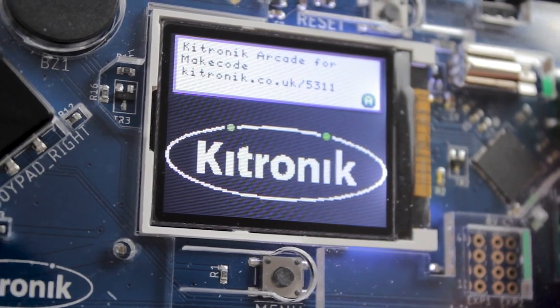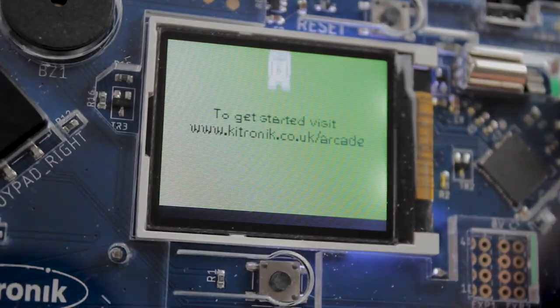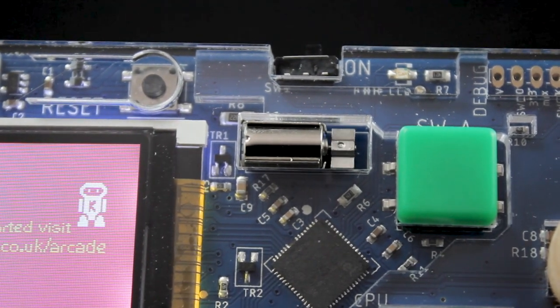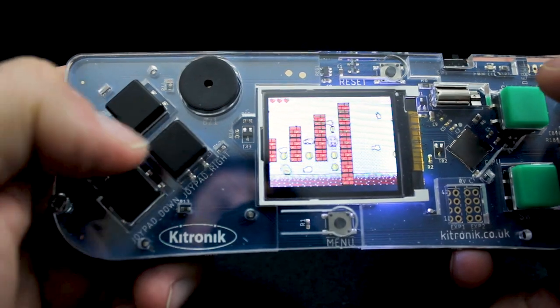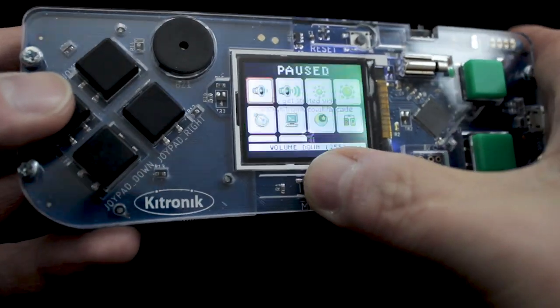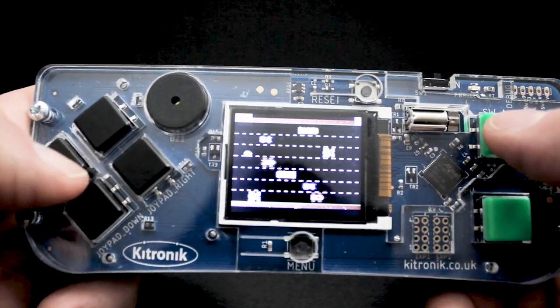It features a full-color LCD wide viewing angle screen, a piezo sounder for audio feedback, a vibration motor for haptic feedback, six gamer input buttons, a menu button, a reset button, and an on-off switch — everything you need for the perfect gaming experience.